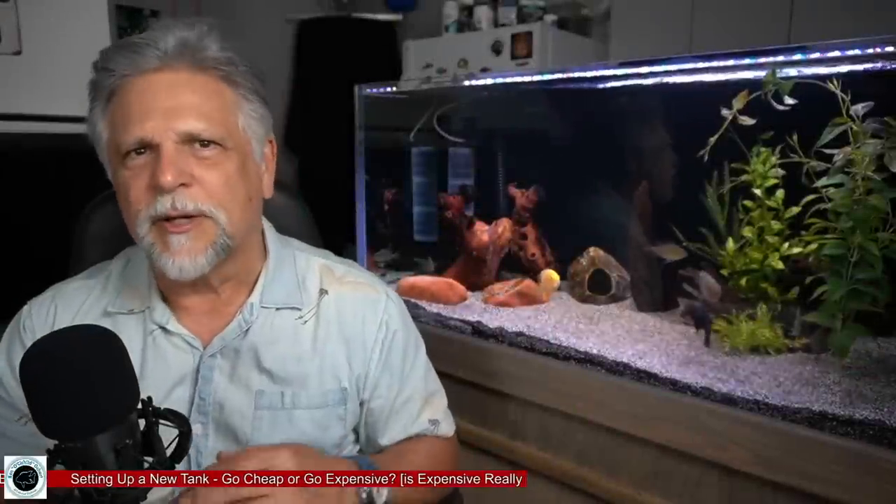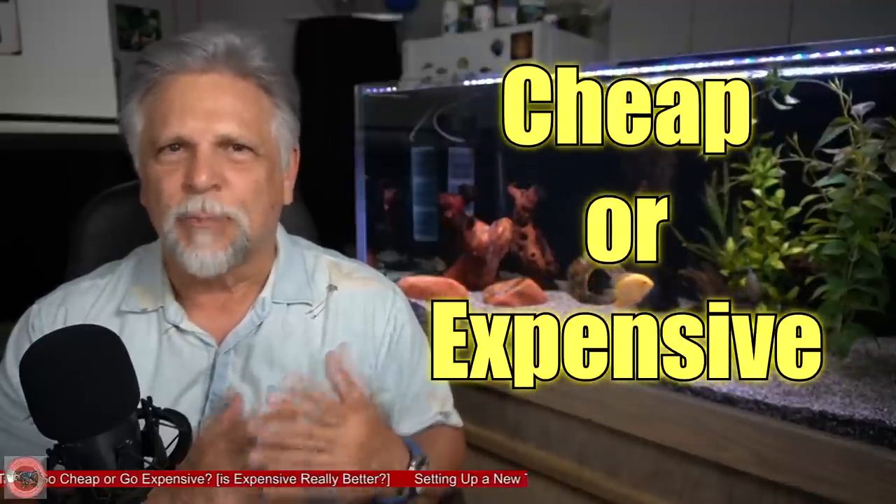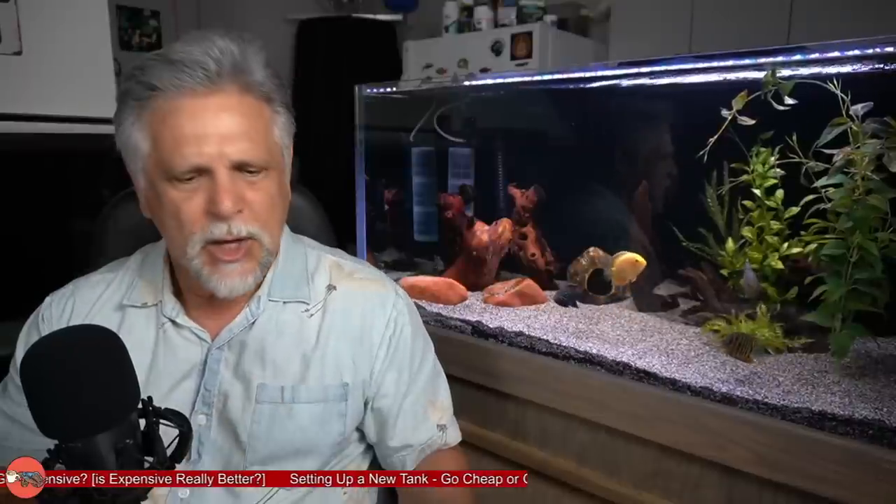Hello YouTube friends, thank you so much for tuning in. Today I want to talk with you about whether we should go cheap or whether we should splurge and go with expensive options when setting up a tank. Let's go ahead and jump right into that.